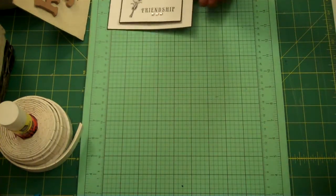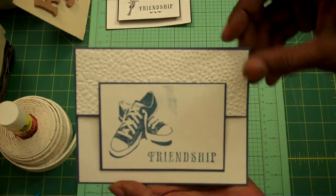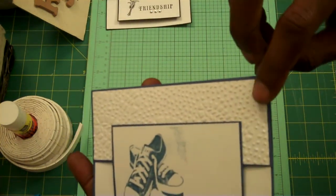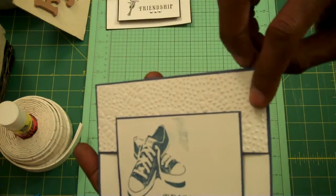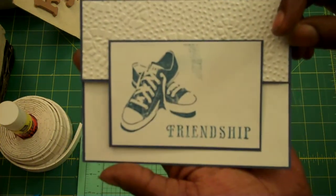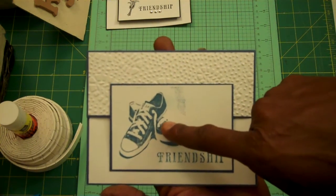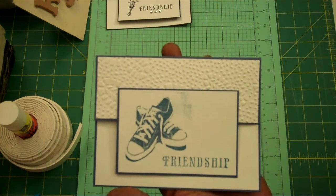And I can't forget the guys — so here's one for the guys. This one is made the same way. I used a Sizzix embossing folder, and it has footprints, like someone wearing Timberlands or work boots. And the sneakers stamp is from Stamper's Best — I'll leave the link to the site there.